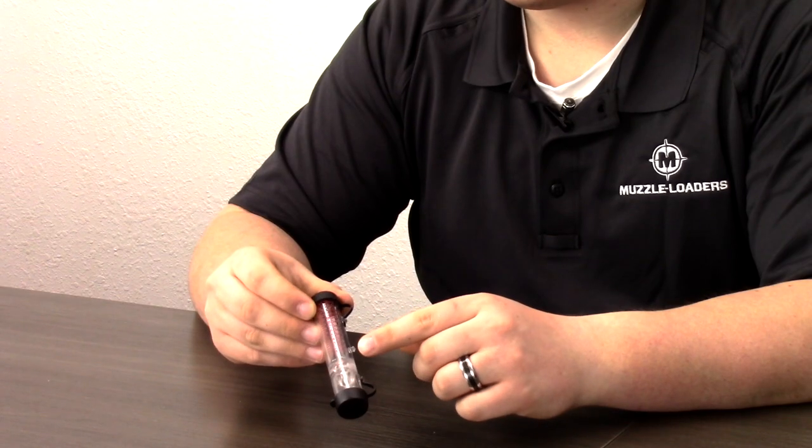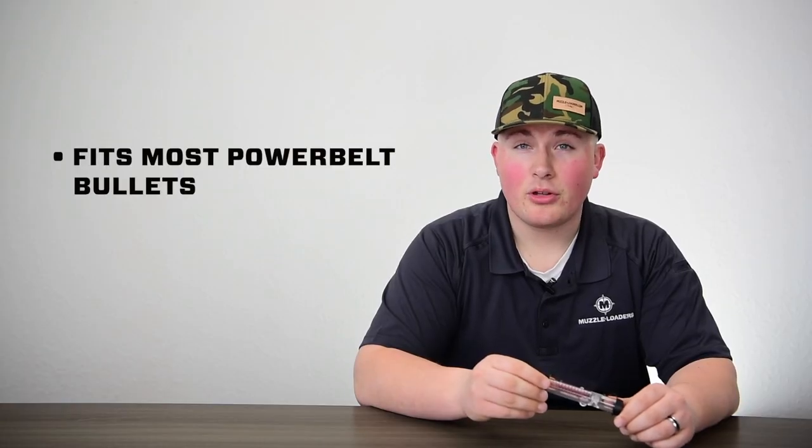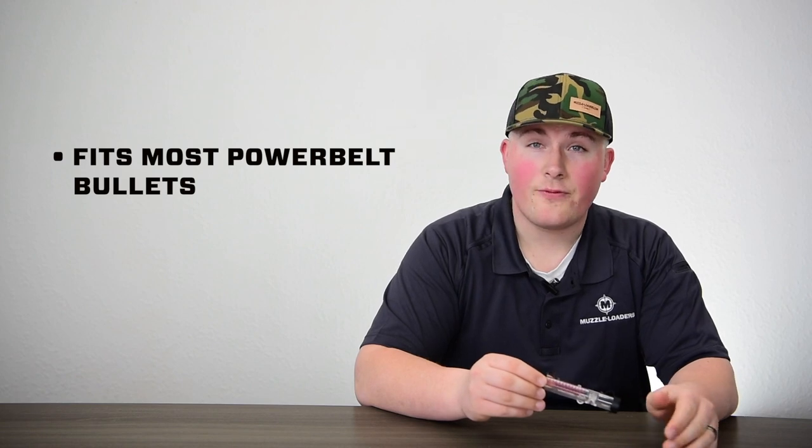We also have graduated volumetric powder measuring lines which go from 10 grains to 140 grains. And this T-Loader will accommodate bullets from .38 caliber all the way to .54 caliber.